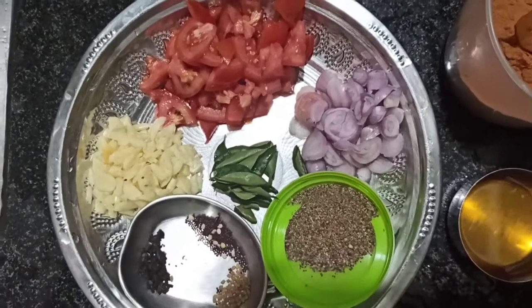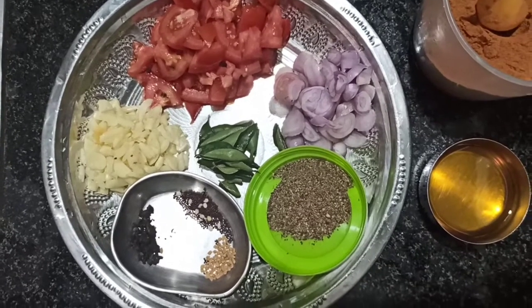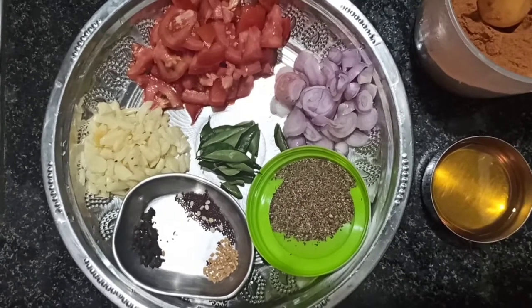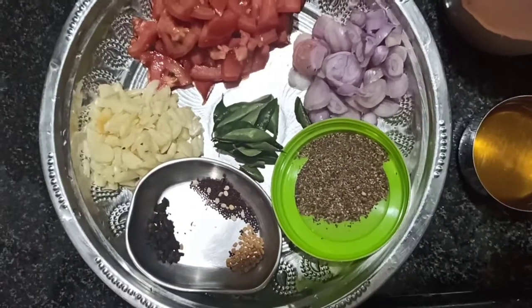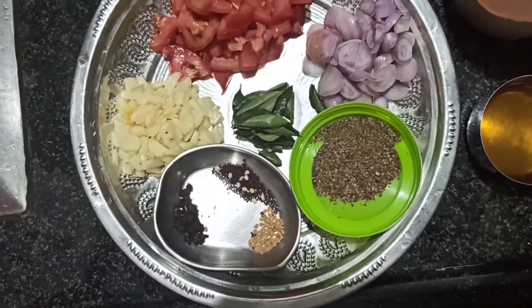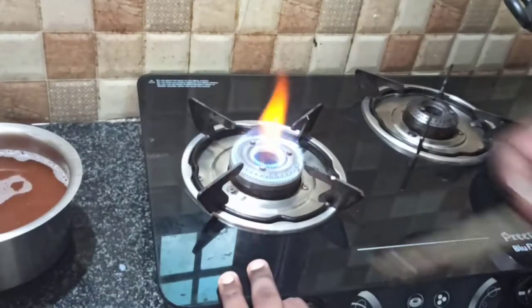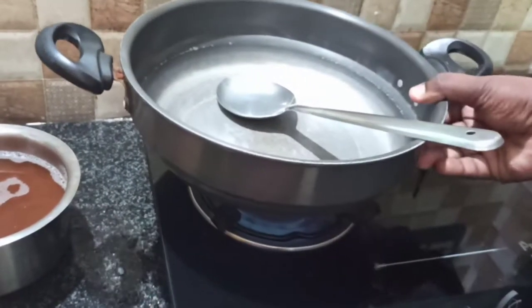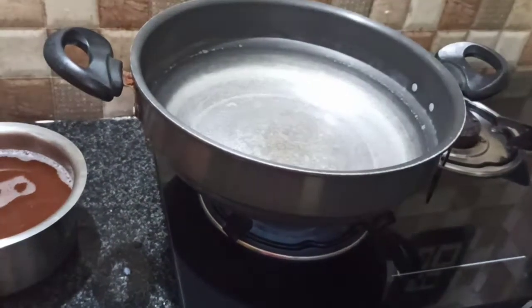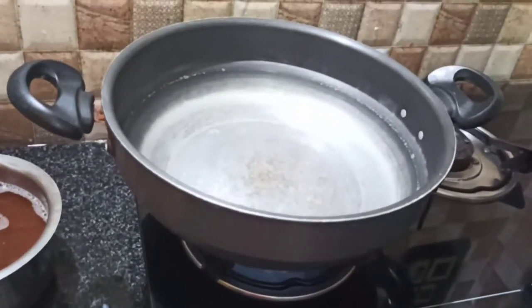This is the first ingredient in the dish — the rice channel. For the rice.